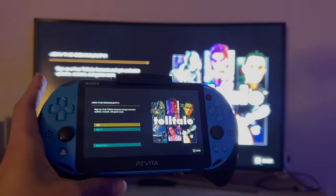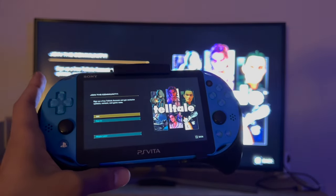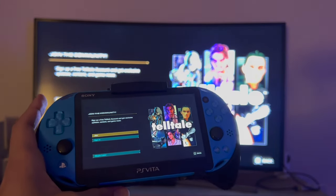Well, there you go, that's the video. Hope you guys enjoyed — let me know if you were able to connect. If you liked the video, please like and subscribe. See you guys next time!